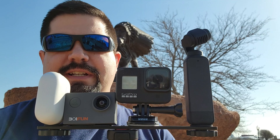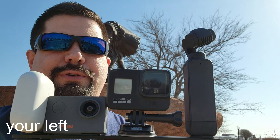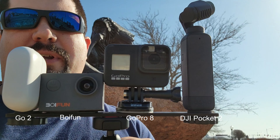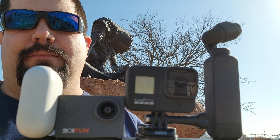Hey guys, I'm here at a local park. It's pretty windy but I'm going to use the microphones on the built-in devices instead of a professional microphone with a wind muff. I've got a Frankenstein contraption here: the Insta360 GO 2 on the right, the DJI Pocket 2 on the left, a GoPro 8 in the middle, and the Boyun, a very cheap action camera. I'll keep it labeled on the video screen which is which.